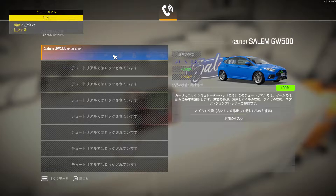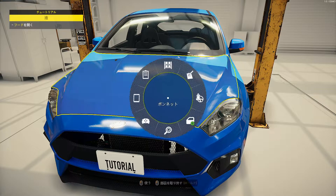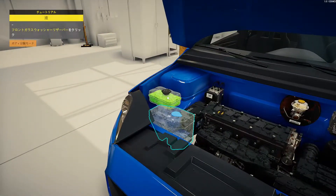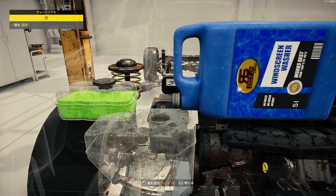電話に近づいて注文する。注文受けるか。フード、あれ。開いて…Windowsシェイキか。録画できてなかったけど、これできてるよね？ちょっと待って。